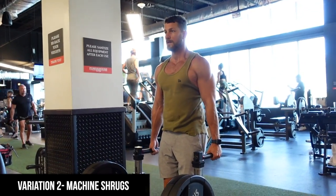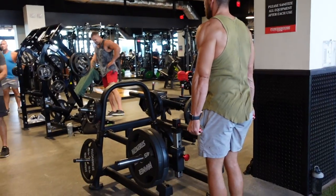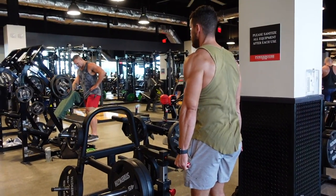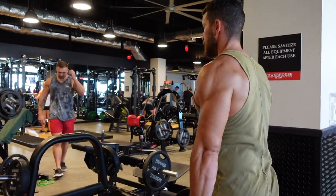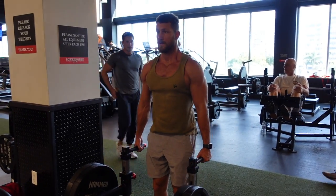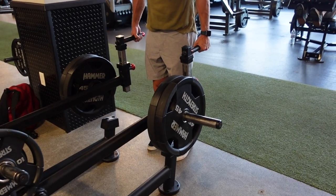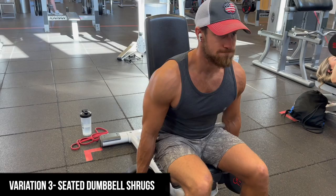Another cool variation — a lot of gyms have these cool machines. Here at Powerhouse in Florida, this is a unique machine that was just put in, but it's great because you can really load it up. It's simple to use and grip is never an issue compared to dumbbells or barbells, which can sometimes be a little harder to hold. It just feels so great getting that squeeze at the top.